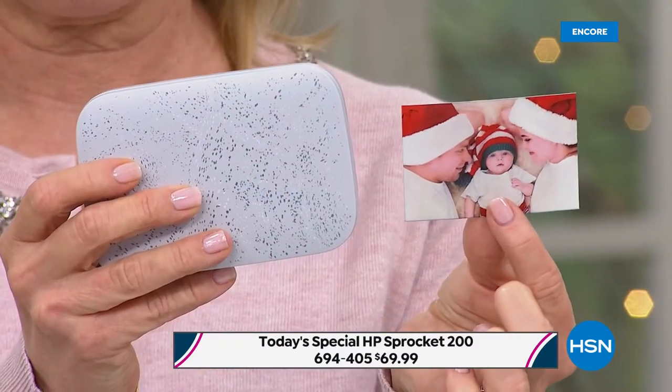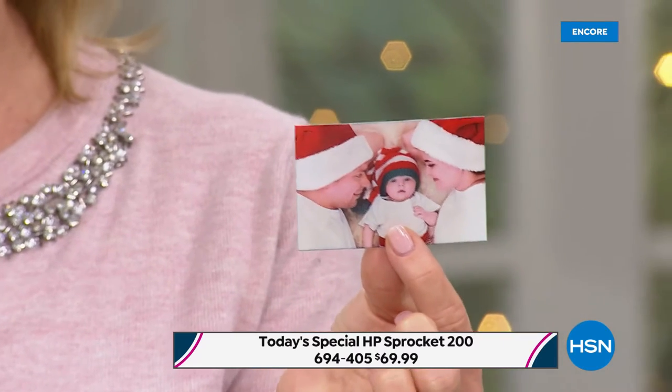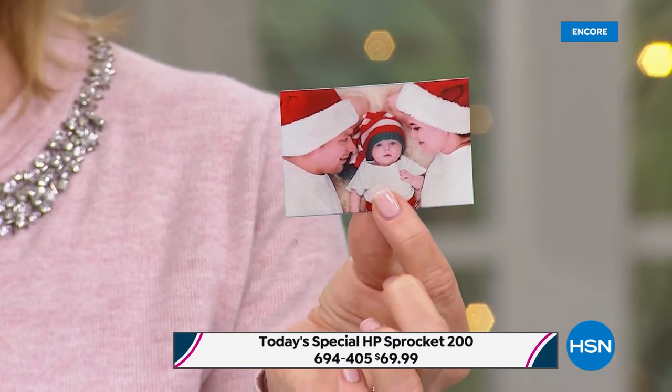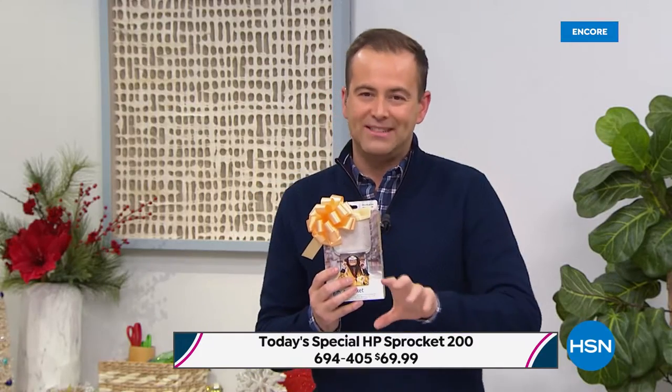It's called zinc technology — zero ink needed. All you do is put the paper in and you're good to go. We're going old school tonight — we're having a few technical difficulties with our graphics. The item number is 694405 and it is only $69.99.